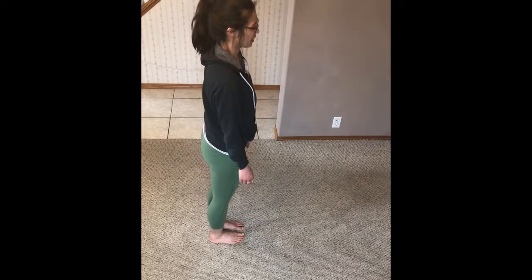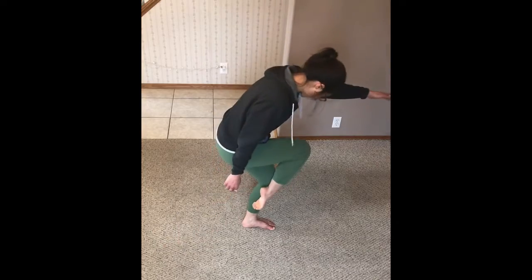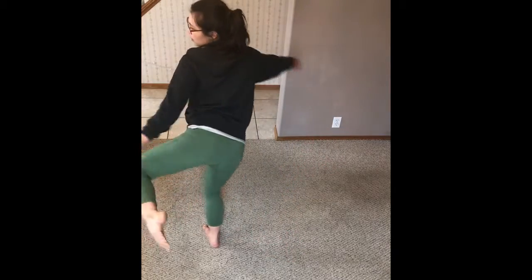So from the beginning: we go and throw. Step, step, down. Shoulder turn, step, flick, around.